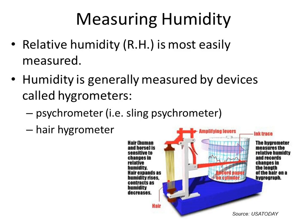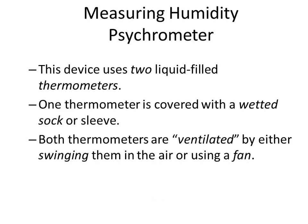What I handed out is called a sling psychrometer — and yes, you can sling it. That's the slinging part. It's just another way to measure humidity. Do you notice there are two thermometers, but the one underneath is different than the one on top?